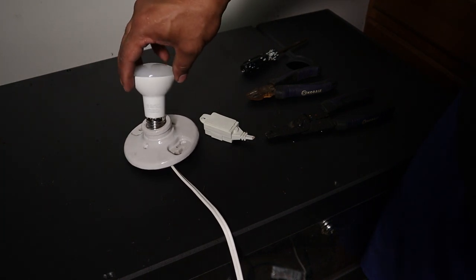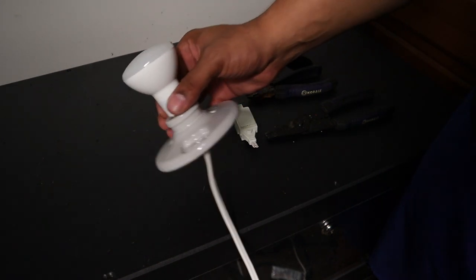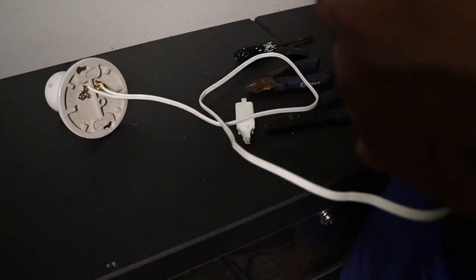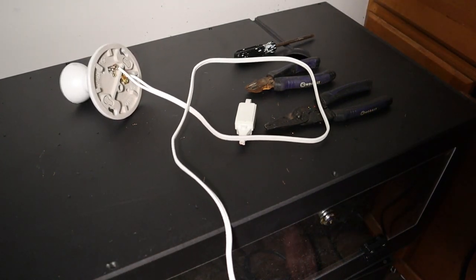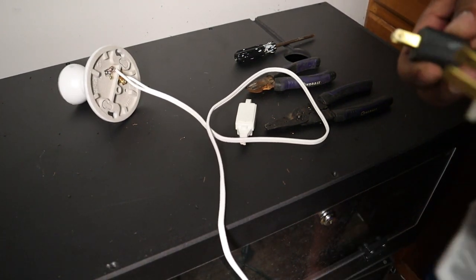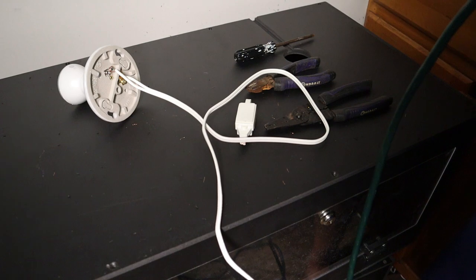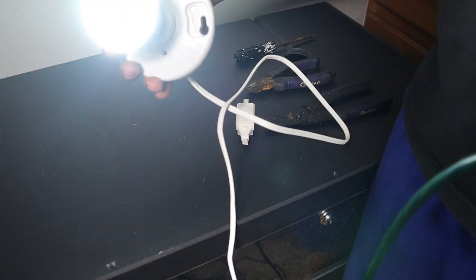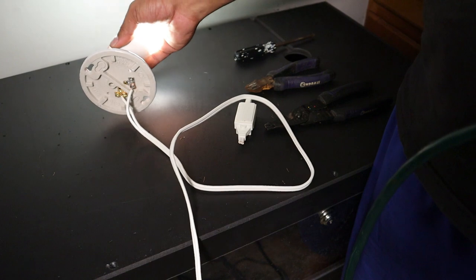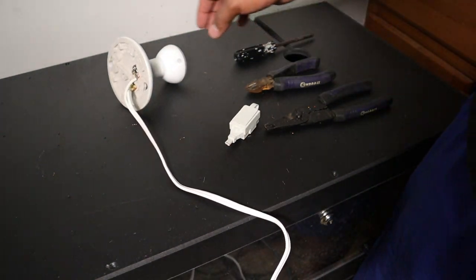We got this done, so we're going to put this in here and see if it's working — just double check to make sure everything is good. Let's plug it in and see what happens. Looks like it's working — we're good there! We got light, so we're good.